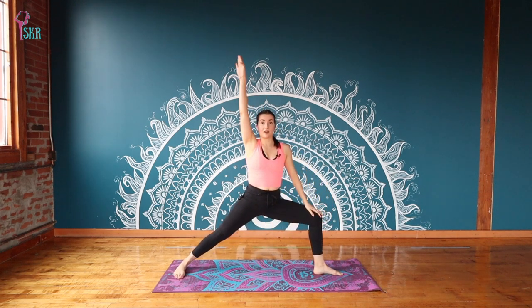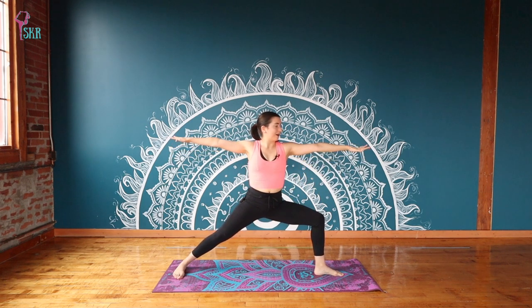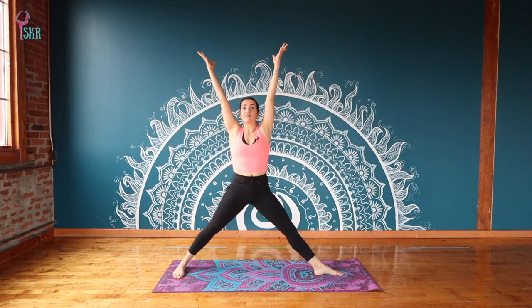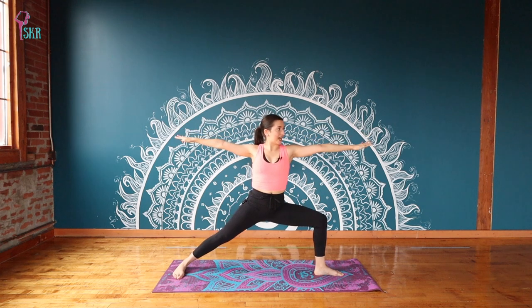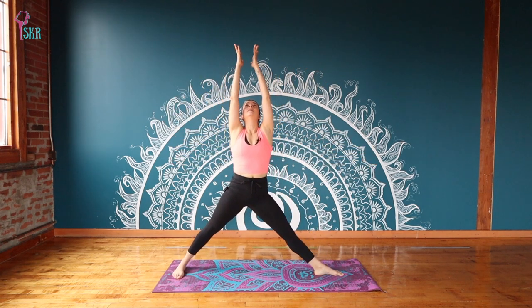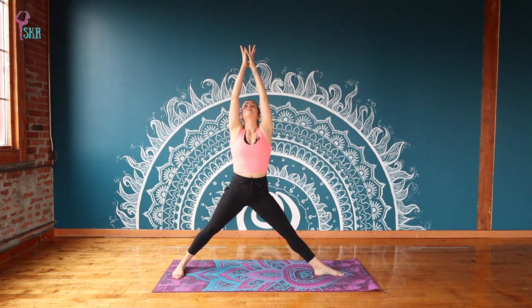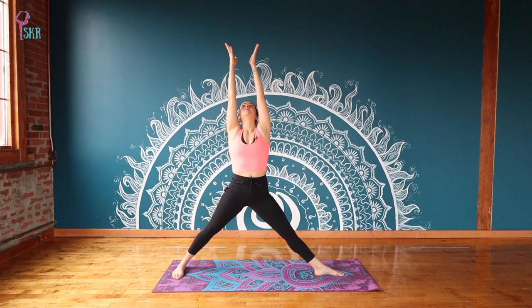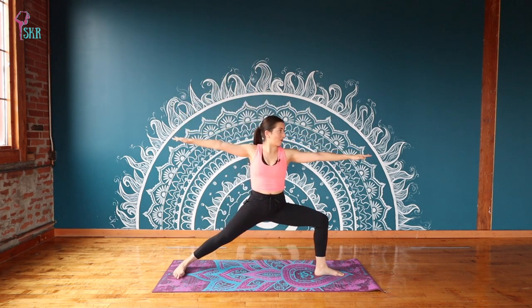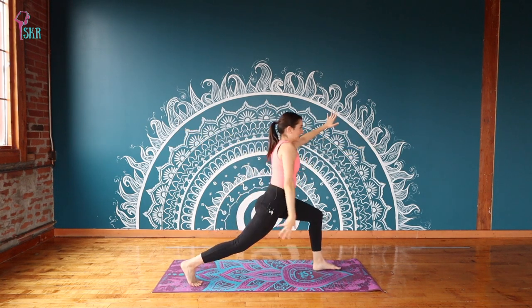Now power up through the legs and lift on up to find your full warrior two position — you might feel that right leg start to burn. We're going to make this more dynamic: flip your palms up to face the sky. Inhale, straighten that front leg, arms come all the way up overhead to touch. Exhale, find resistance through the arms as we push down back to full warrior two. Repeat for four rounds, really feeling that you're pushing something heavy away with your arms. Hold warrior two for one breath, then spin the back heel and back arm forward, coming to the short edge of your mat in a high lunge.